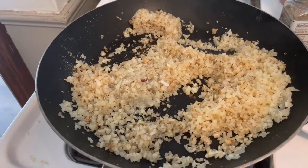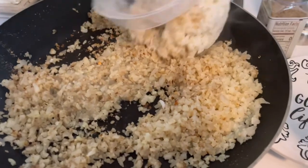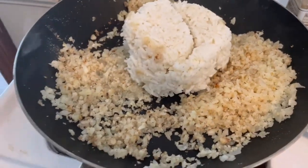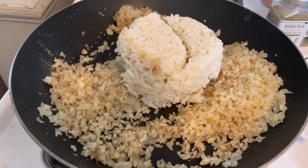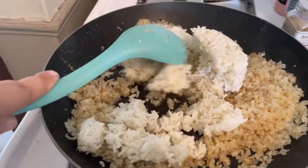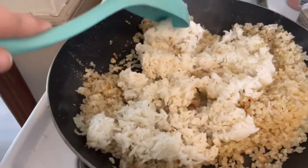If you're keto, go ahead and put some butter, olive oil, or avocado oil in there. I'm trying to keep my fats down a little bit so I just sprayed the pan. If you're not worried about your carbs and you're just looking to cut some calories, what you can do is cut regular rice with cauliflower rice to bring the calories down and the volume up. Once you take your cali rice out of the microwave you can go ahead and add some rice to it.